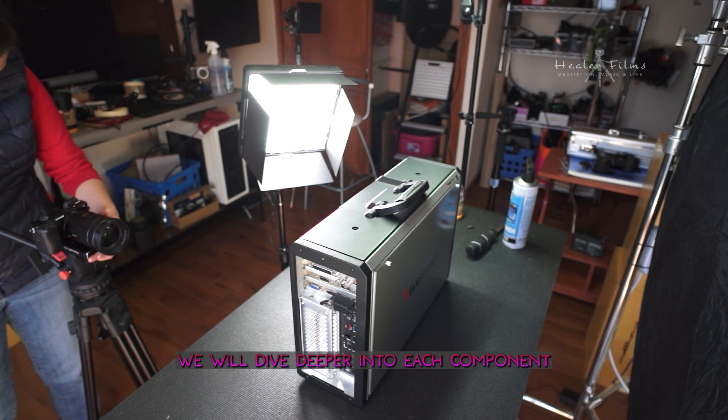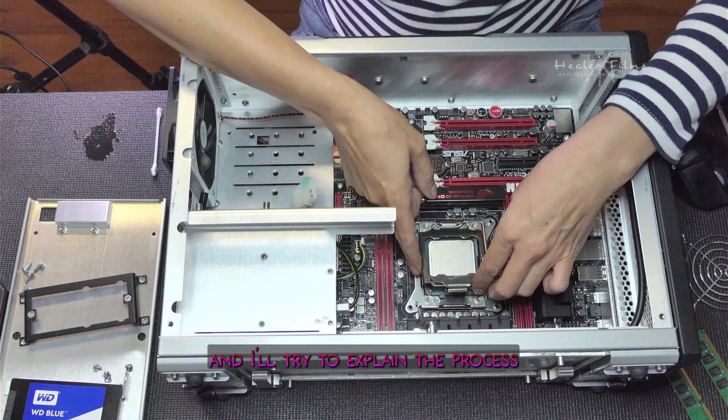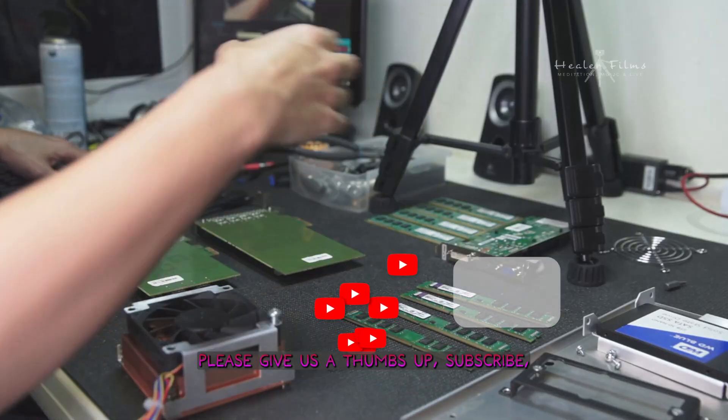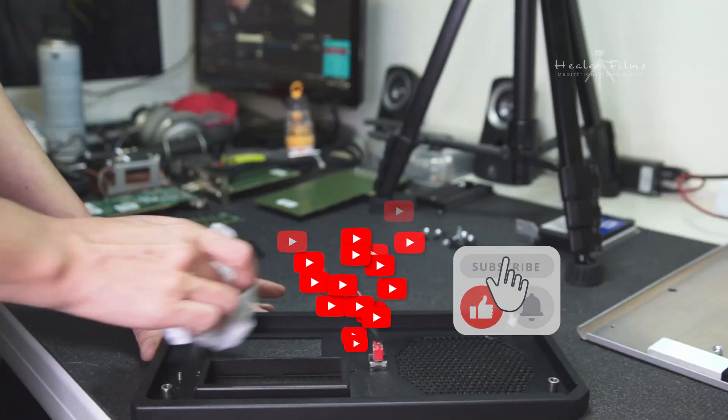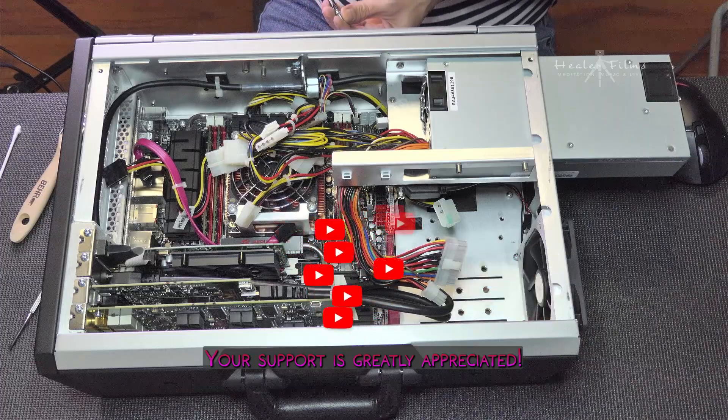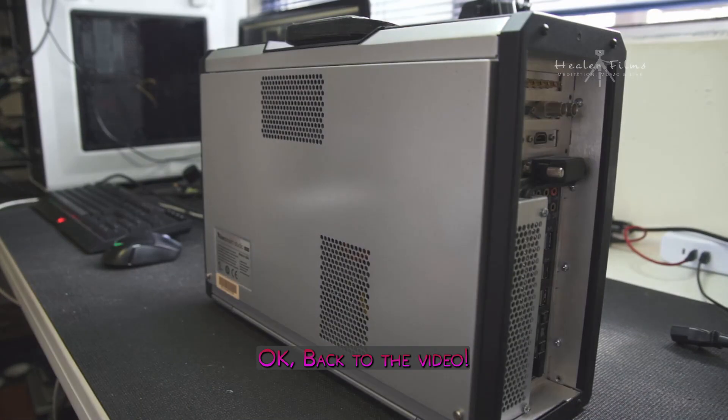Throughout this video, we will dive deeper into each component and I'll try to explain the process as best as I can. If you like what you see, please give us a thumbs up, subscribe, and share this video with everyone you know. Your support is greatly appreciated. Okay, back to the video.